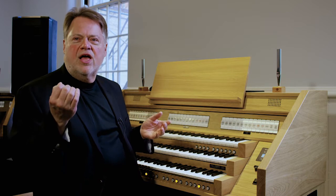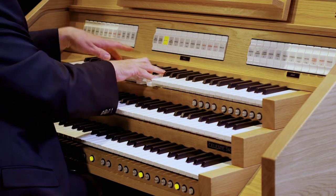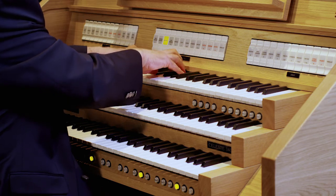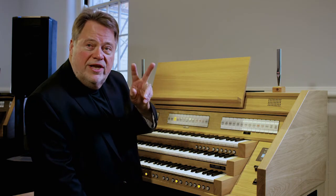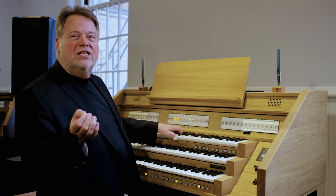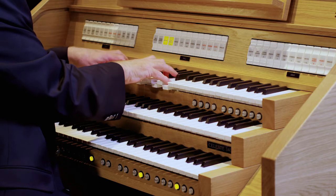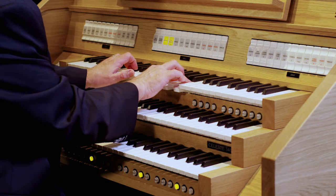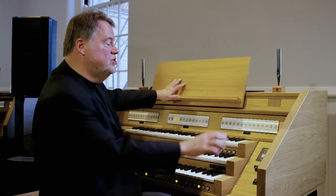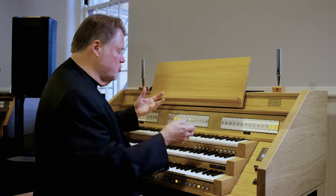Our third family are the strings on the organ. I call these the 'mmm' sounds — they're beautiful, very quiet sounds used for preludes, interludes, and quiet accompaniments. Here's a string on the swell; this is called a salicional. Strings are often paired in twos, which we call a celeste. If I take this unison sound and turn on the celeste — it's tuned just a little bit sharp — you hear a movement in the sound, which is really quite beautiful. You can use couplers to take strings from all the different keyboards and manuals, combine them together, and create a lush string chorus.